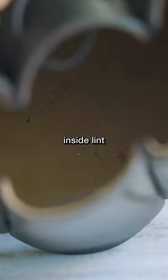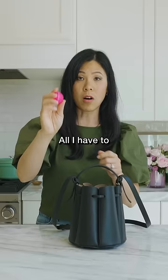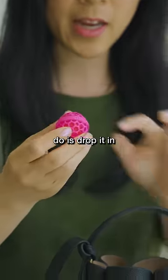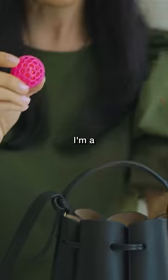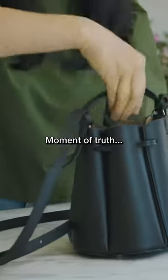This is my bag and it's pretty gross inside — lint and just stuff — but this is supposed to clean it all up. All I have to do is drop it in and the silicone ball inside picks everything up. I'm a little skeptical, so we're gonna drop it in and give it a shake. Moment of truth.